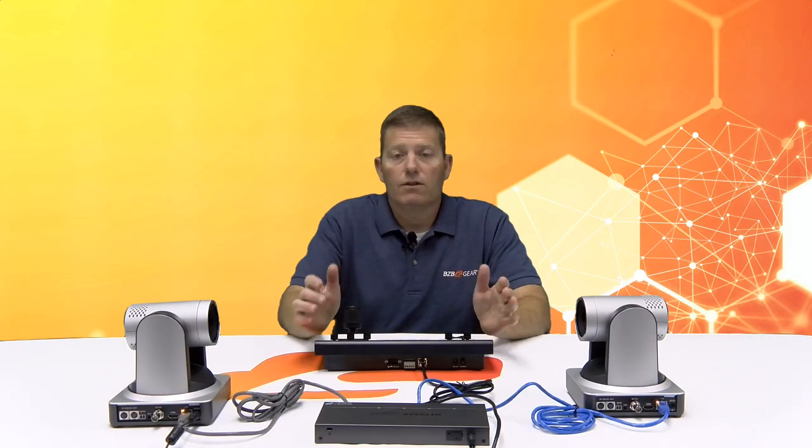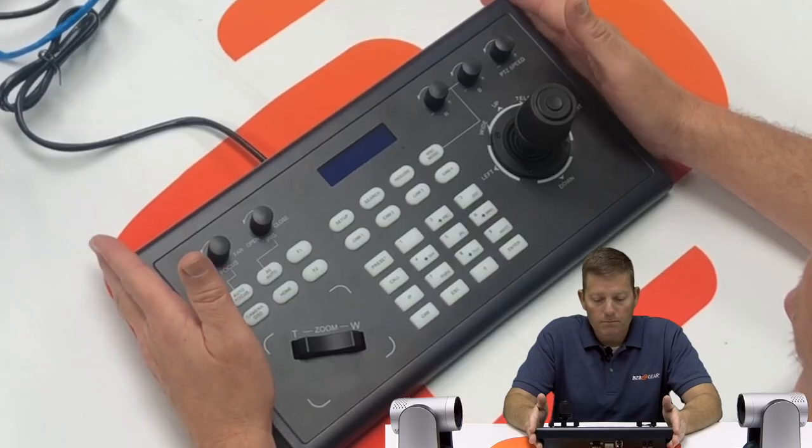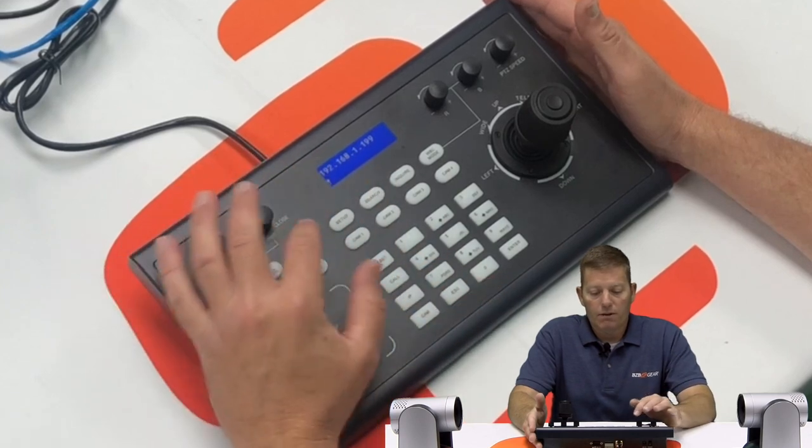The controller is now going to reboot, officially assigning an IP address for this joystick controller. We wait a few seconds for that to be implemented, and as you can see, we have our IP address configured.